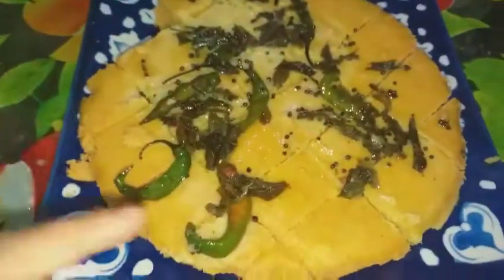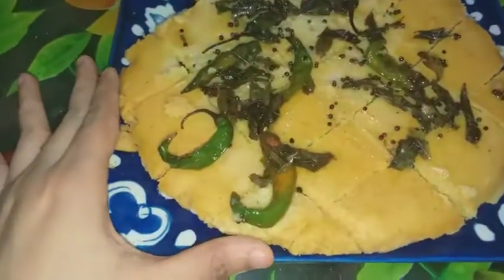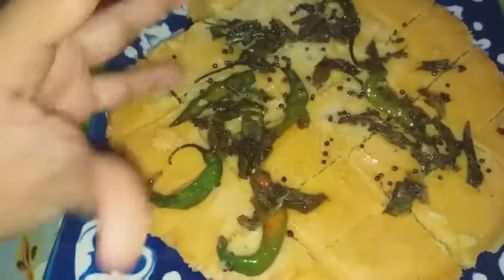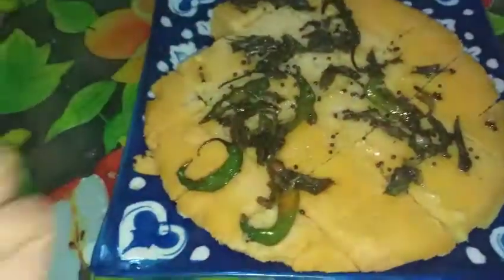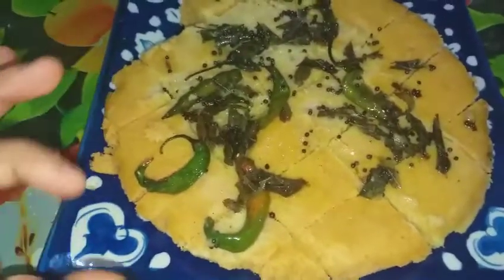Do subscribe to my channel and give me your feedback — your feedback is very important to me. The entire ingredients are in my description bar so you don't miss anything. The tempering is so amazing, and the citrus juice of the lemon is amazing in this Dhokla. Do give it a try and please subscribe to my channel and support me.